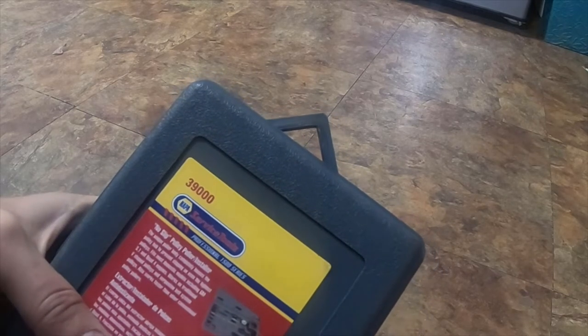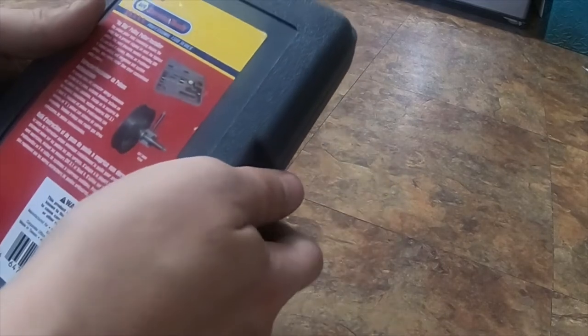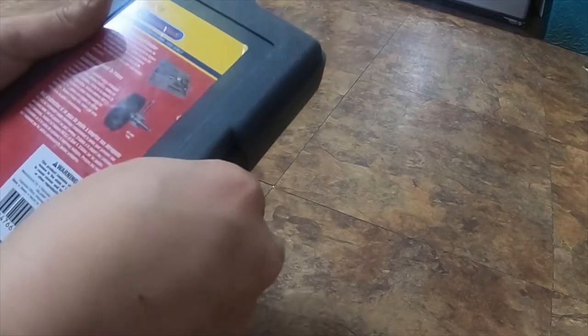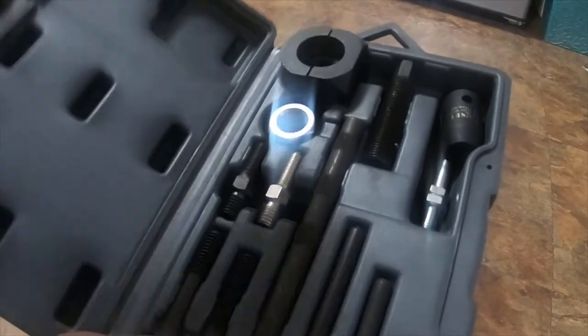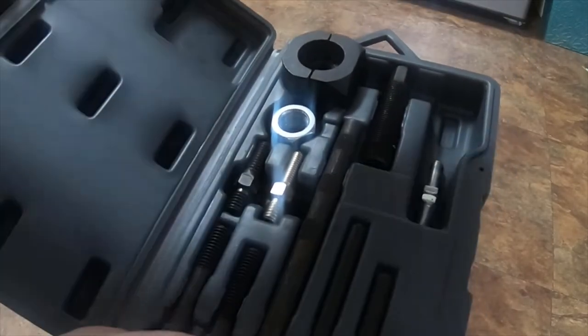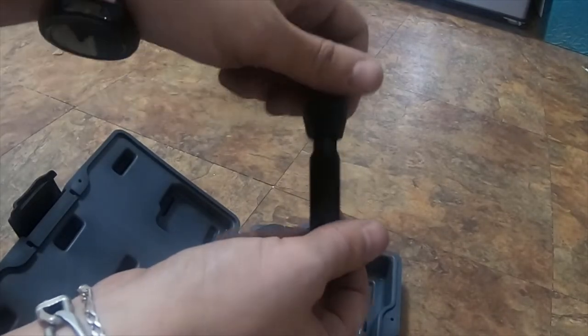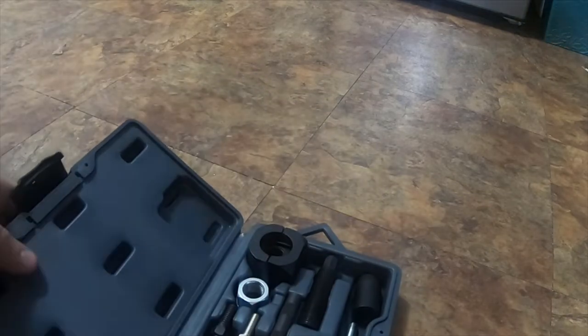This is going to be a little small review. I bought this from NAPA — it is part number 39000. It is a professional 1500 series power steering pump pulley extractor and puller. It is a decent sized kit. I bought a socket and just left the socket in here; the socket is specifically for this piece, that's why I bought the extra socket for it.